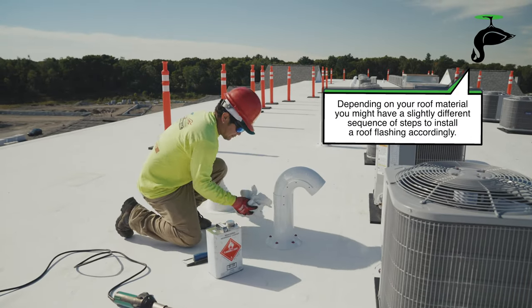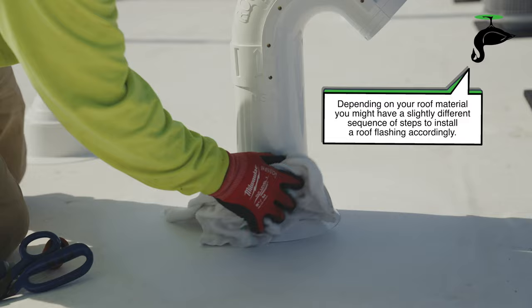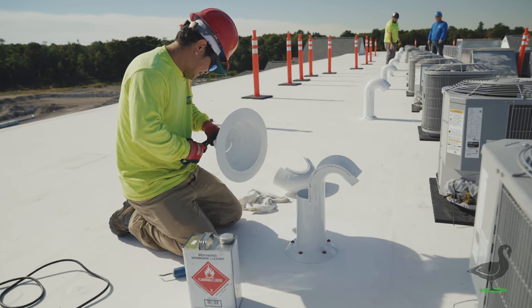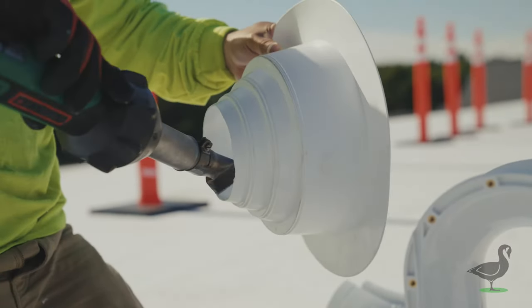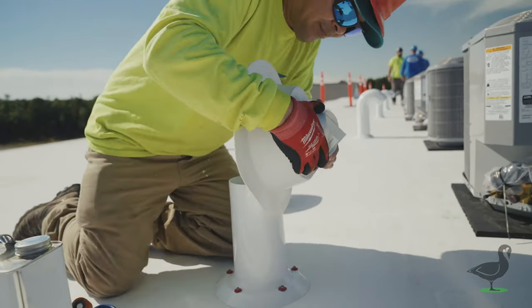In this install scenario, the contractor is using a seamless TPO tapered roof flashing. The roofer starts by using a roof membrane cleaner to clean the area around the termination and the outside of the termination where he expects the flashing to meet the vertical section. The base of the roof goose jack has a taper that allows for a tighter fit when sliding a seamless roof flashing over it.